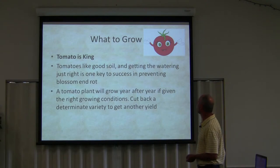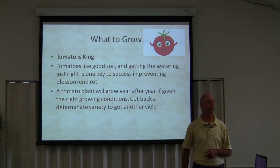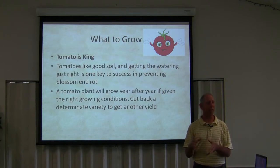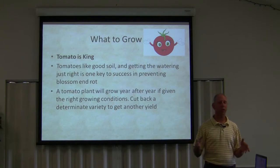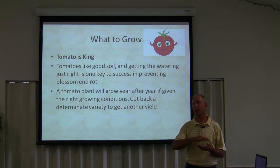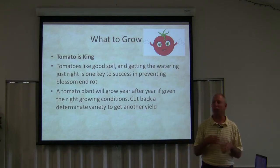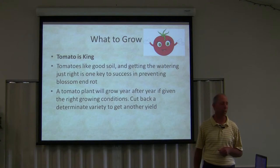A tomato plant will grow year after year if given the right growing conditions. Cut back a determinate variety to get another yield. A lot of folks don't know that tomatoes will grow forever if you take care of them properly — if you give them the amount of heat they need and they don't get blasted by winter. If you bring them inside, if you have a north-facing exposure like a kitchen, living room, solarium, or sun room, you can bring that tomato plant in. You cut it back — I may cut that thing that high, and it won't hurt a bit. It'll grow slowly over the winter, and then I'll bring it back outside and that thing will turn into a monster. I'm going to show you a monster tomato plant in a few minutes.